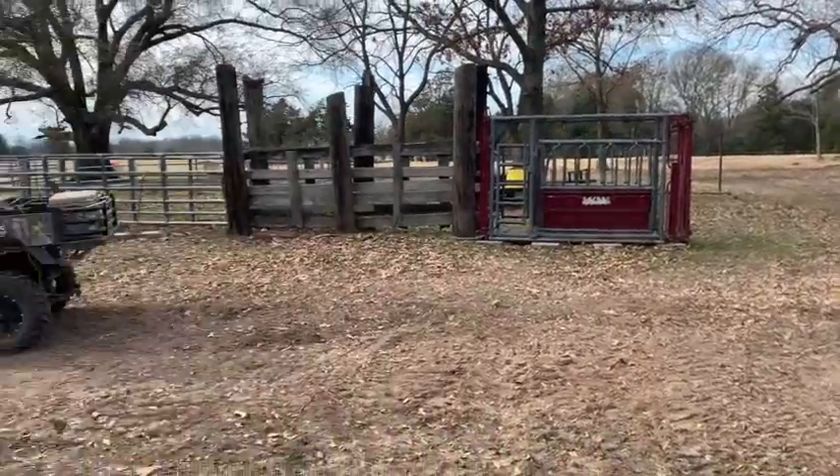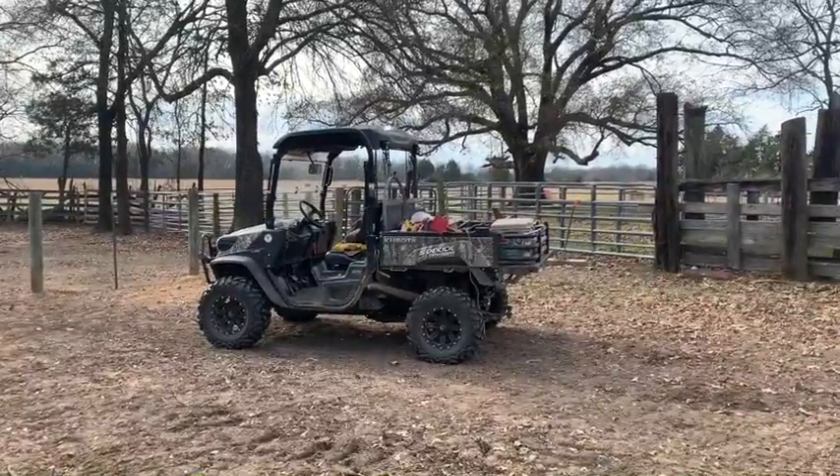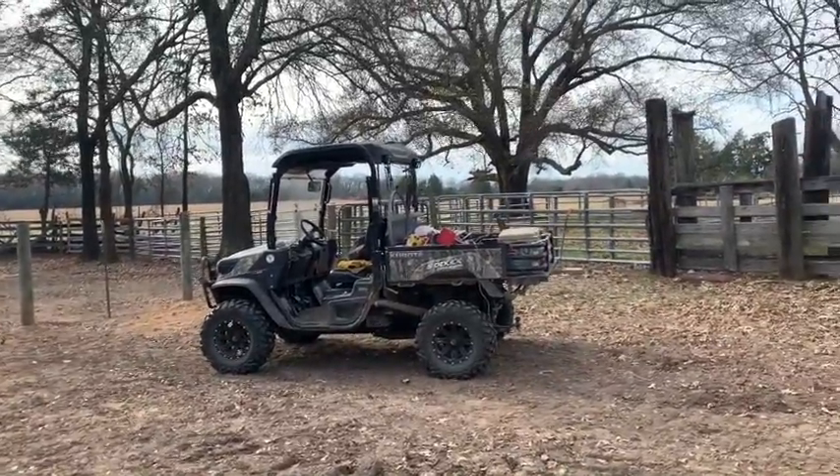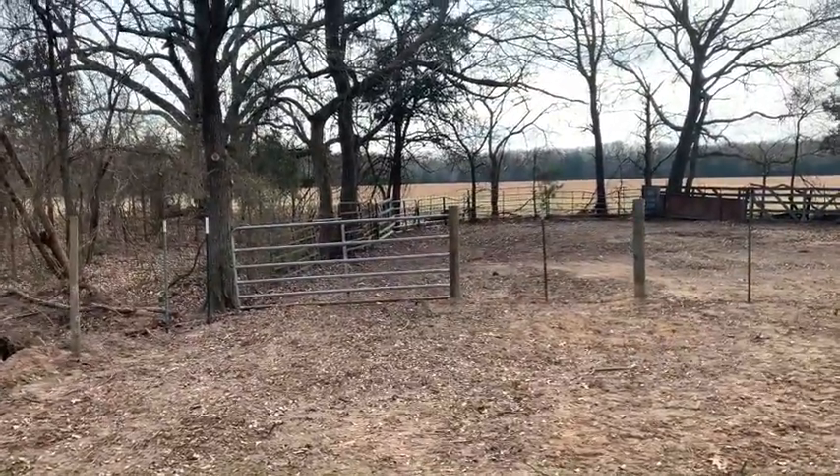I'm pretty pumped. Hey, Kubota 850 Sidekick — have I told you guys I love that machine? Love that machine. All right guys, glory be to God. Hit the thumbs up, leave us a comment, hit the subscribe button — we'd love to hear from you.